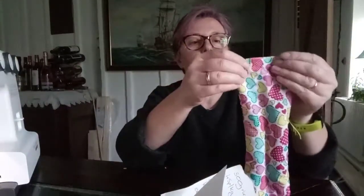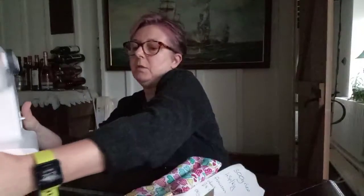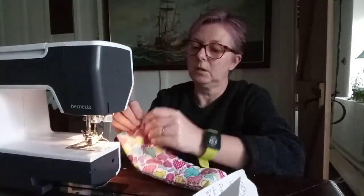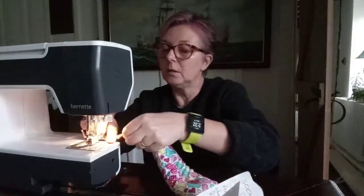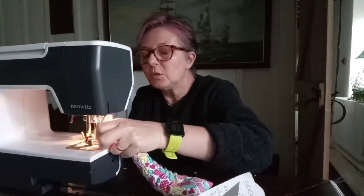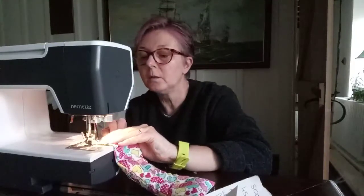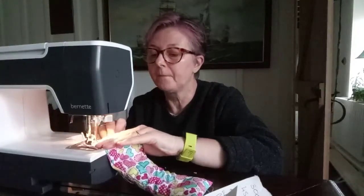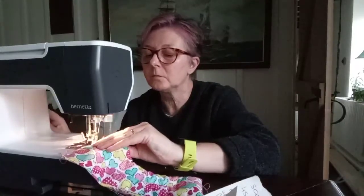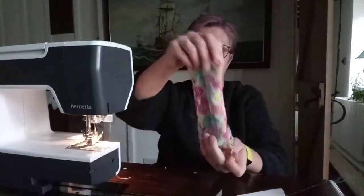Now you just tuck in any loose threads that you've got at the top and we're just going to sew along the top with a straight stitch. You can put a pin in to hold it while you get it to the machine. Tuck any loose threads in — it'll save you finishing off later. I'm going to do just a row of straight stitches with a couple of forward and back at the end to secure. Even very simple sewing machines like the old-fashioned treadles can let you do the forward and back.